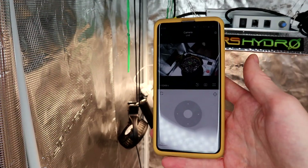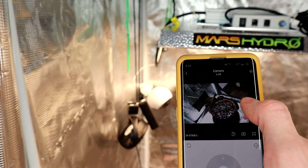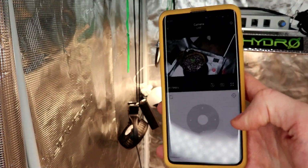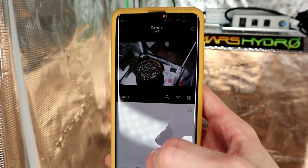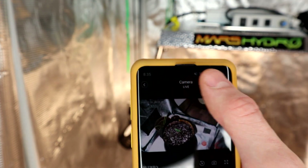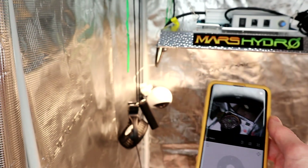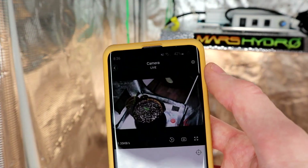Honestly guys, this camera is pretty sweet. You can drag and control the camera like that. If you hold this microphone button, you can talk through the camera to somebody else no matter where you are, as long as you have a Wi-Fi connection, and then that person can talk back as long as you turn on sound. An additional cool thing is if somebody comes in here and opens the tent, as I tested earlier, it will actually send a notification to my phone that there's been movement detected. It will also do the same thing with sound — that's really cool. You can play with those features and settings.